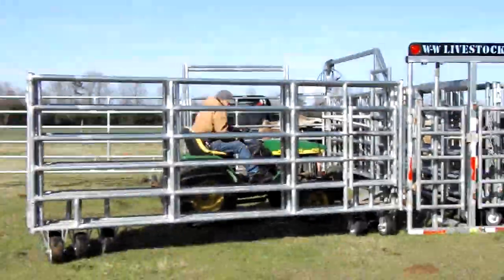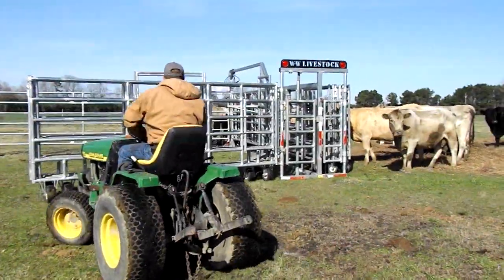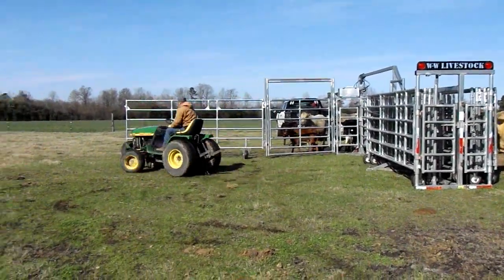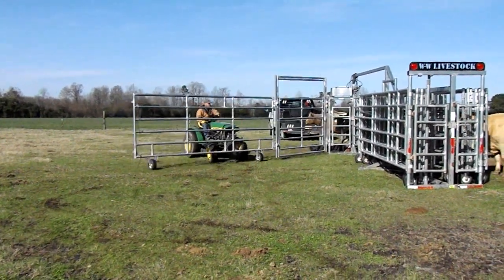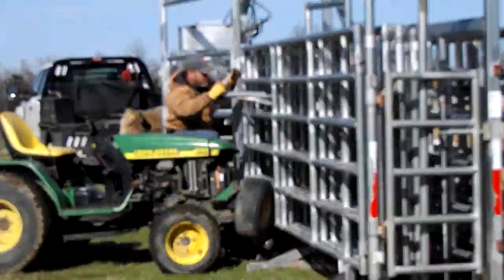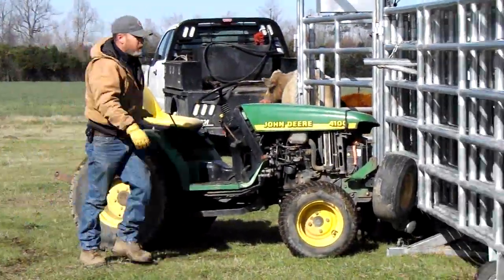The cows are over there hoping for food — look at those backing away! Got that folded in, going to get the other one, push that in. Now he can hop off and secure those panels for transport. There's a chain that goes around those panels and secures them.